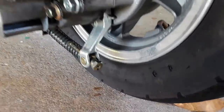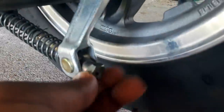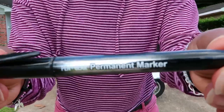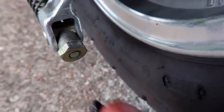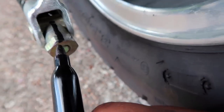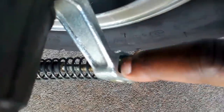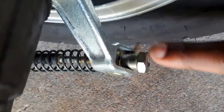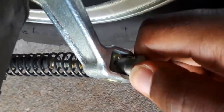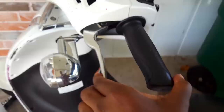Once you get it exactly the way you like it and you want to remember where it was, all you do is take a permanent marker and indicate where it is. That way, if you turn it and the line doesn't line up, you know it's off. Turn it back until the lines match and you know that's your perfect grip on your brakes.